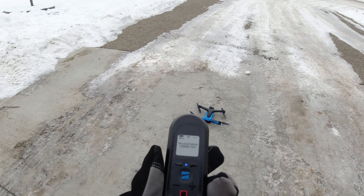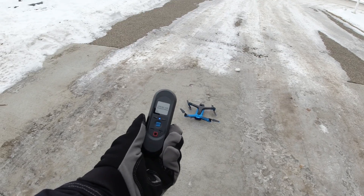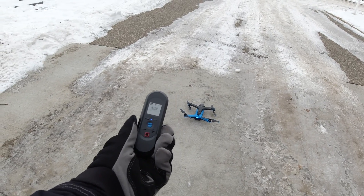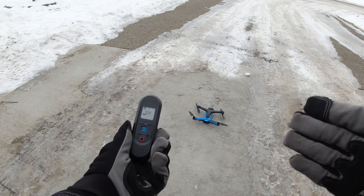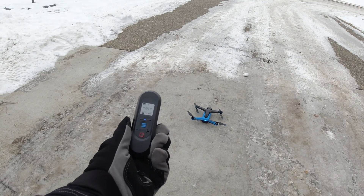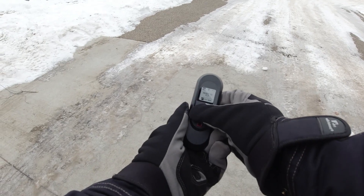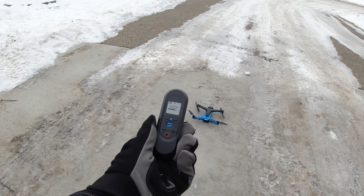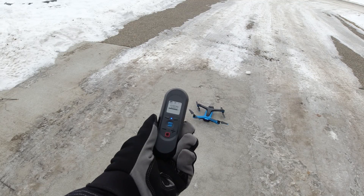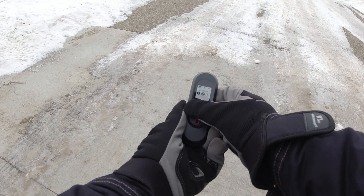So we're just waiting for it to connect - and there it is, connected to the beacon. It does take a little bit of time for the beacon to connect and to get the GPS signal. Actually, that sounds pretty quick. To get it going, you're just going to hit the two blue buttons right there - that's going to start the autonomous engine. And then you hold the two blue buttons in the middle and it will launch.